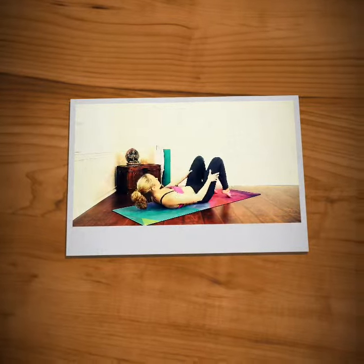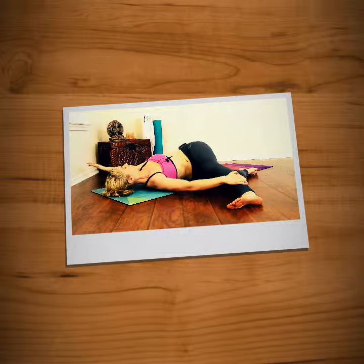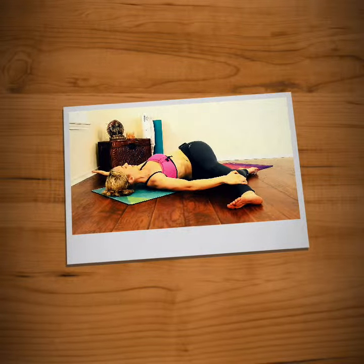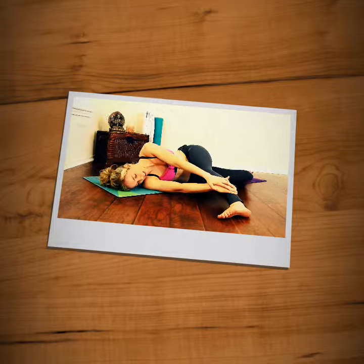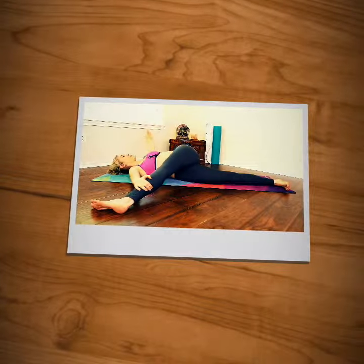And we'll finish with some twists out in front of you. And then if you are able, all the way out to the side, open your chest up. Nice twist. Inhale, stay there. If you'd like a little bit more, then straighten your right leg out along the way. Exhale, open.